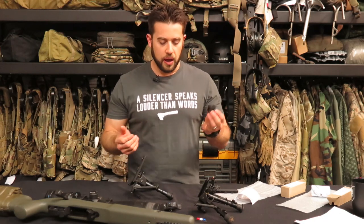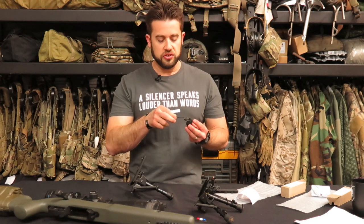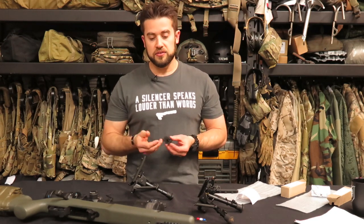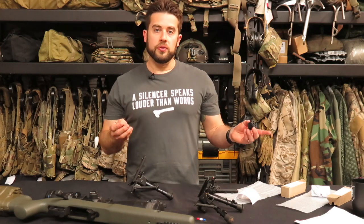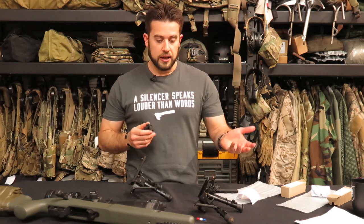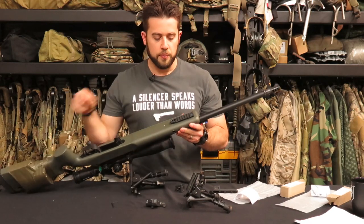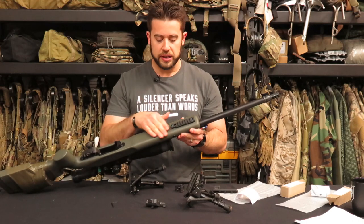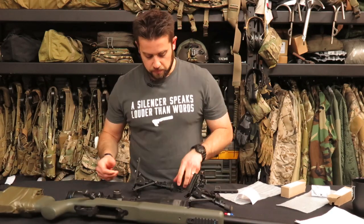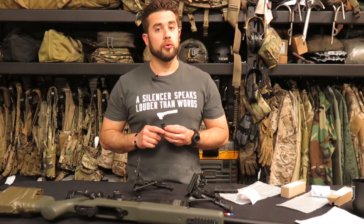The only disadvantage I can see is giving up my quick release. But honestly, if I just carry an Allen wrench, it's not a big deal to unscrew and remove it when needed — there are some matches where you can't run a bipod. For 4.3 ounces of weight savings, I'd rather carry an Allen wrench. I'm very interested to start running this. Also, I have a Badger BAR — a bipod accessory rail — on the bottom of my gun, installed by Accurate Ordnance. Check out Badger Ordnance; we'll put details in the description.